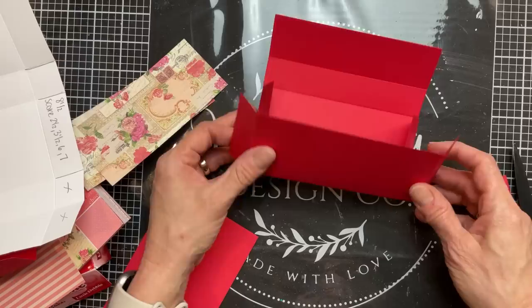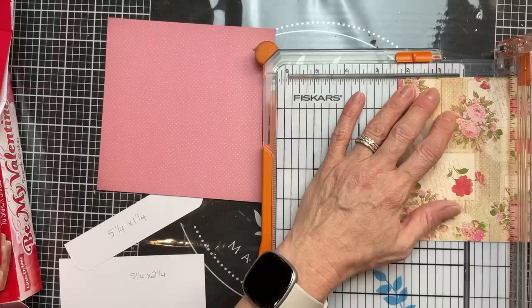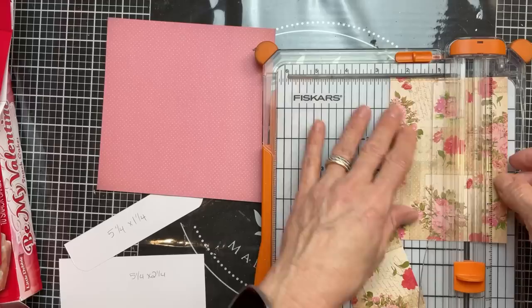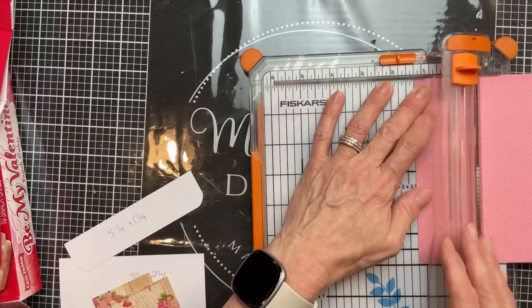Here's the bottom of our box — those little tabs and those two bigger sections will fold in and then this will be the top flap. Now let's cut some pattern cardstock: two pieces that are five and a quarter inches by two and a quarter inches for the front and back of the main part of our box, and then one that's five and a quarter inches by one and a quarter inch for decorating the front of the top flap.